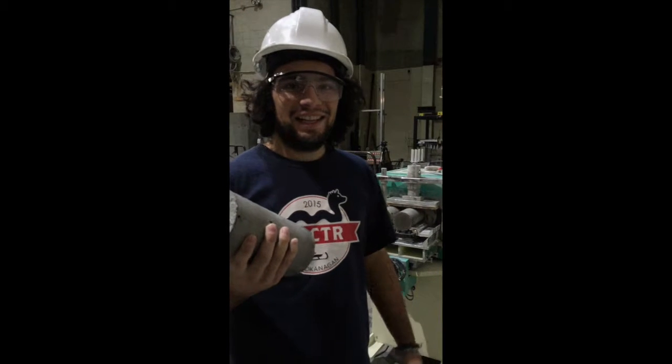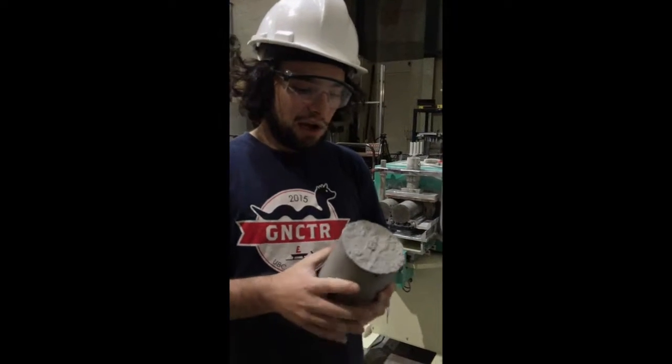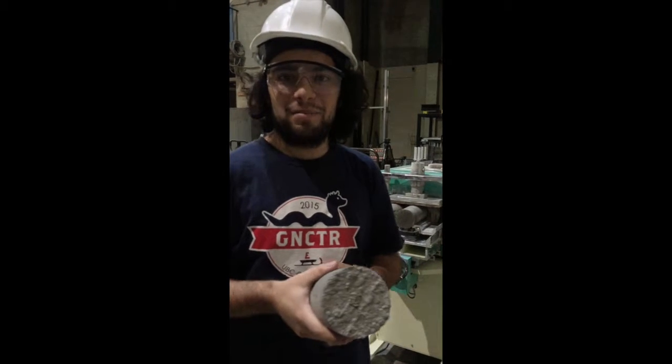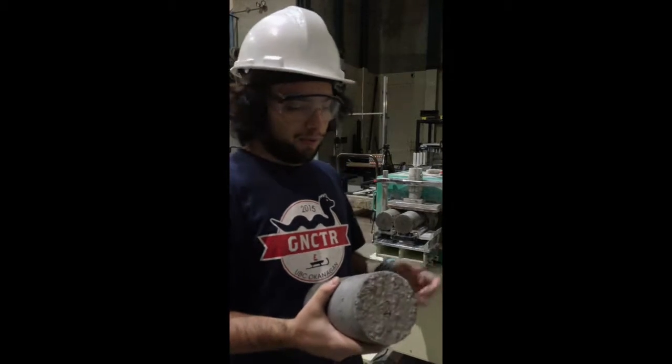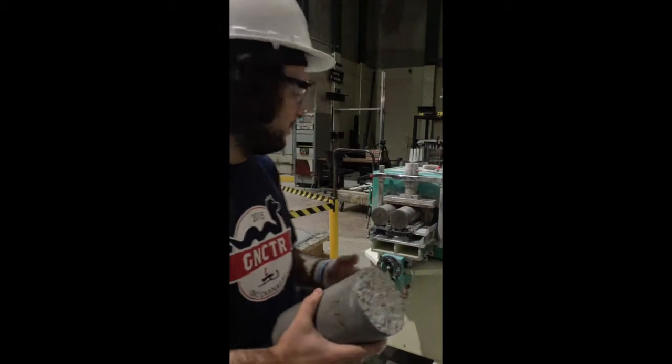Hello, I'm Nathan Buccella. I'm one of the co-captains of the concrete debugging team. Today we are going to be going through the process of how we test our concrete mixes. We're going to be doing compression and flexure tests, and before we do the compression tests we're going to be using this grinder to grind the cylinders just to make sure they're smooth.